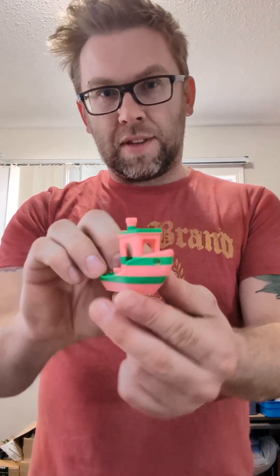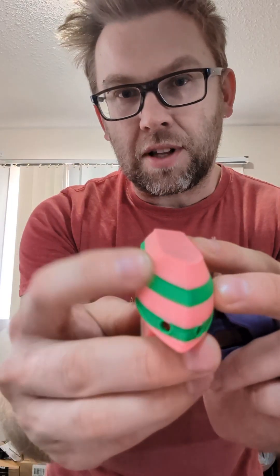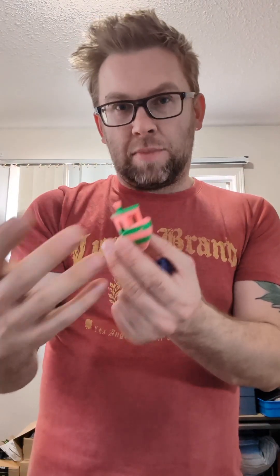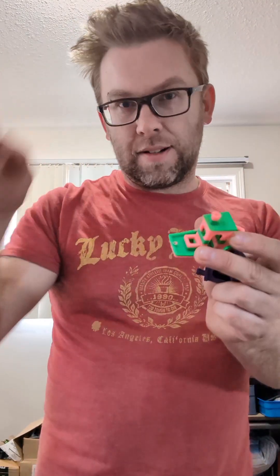Three days ago, I took off the IDEX off of my RatRig 400 V-Core 4 to test it. This was one of the IDEX models, and you can see how there are gaps - they're offset on one side, but on the other side they're perfectly flush. It happened on the inside; the alignment was never perfect. If you tried to mix material, it would intermix with each other. This is one of the only passable prints I actually got off of it, and it's a laundry list of errors.